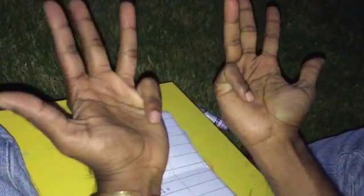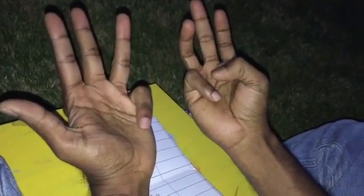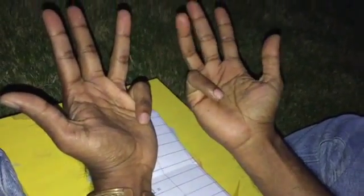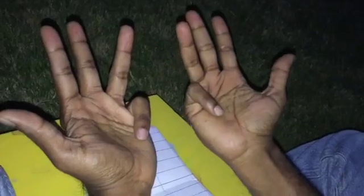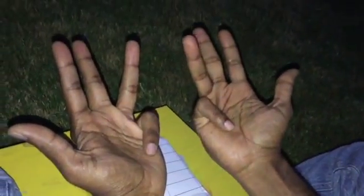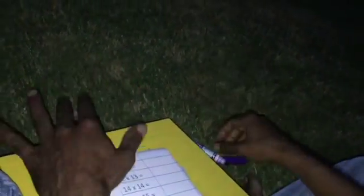Let's do 11 times 11. So 11 on this hand and 11 on this hand — that is 2 folded fingers total, giving us 20. We multiply the folded fingers and then add 100. So 100 plus 20 is 120. And 1 times 1 is 1. 100 plus 20 plus 1 is 121.